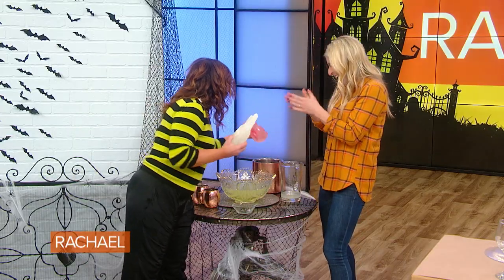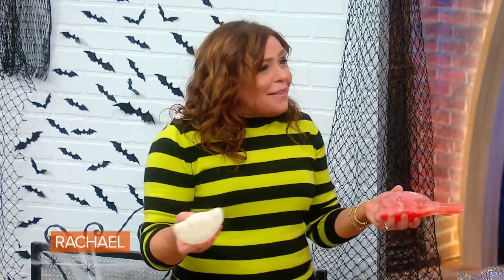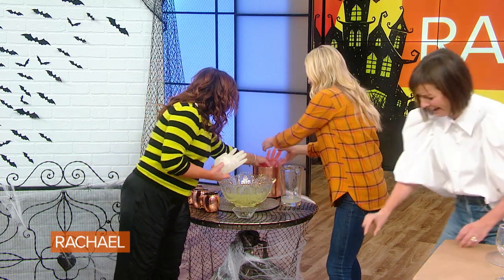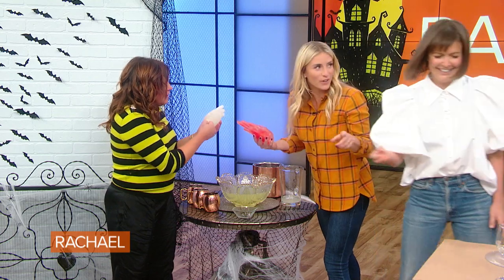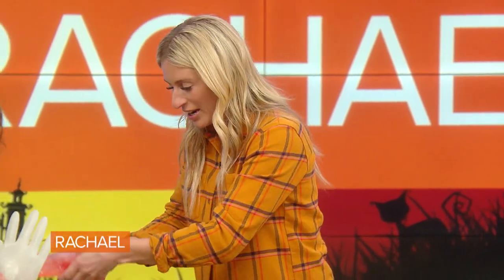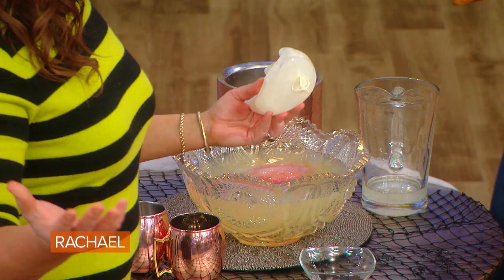So when you take the glove off — this is just food coloring, and this is without the glove. That's for wine glasses. You cut the — oh, Leanne, that's for you. So this is now a giant ice cube, and you put it into the punch bowl. And you have a really creepy punch bowl. Our hands are clean.